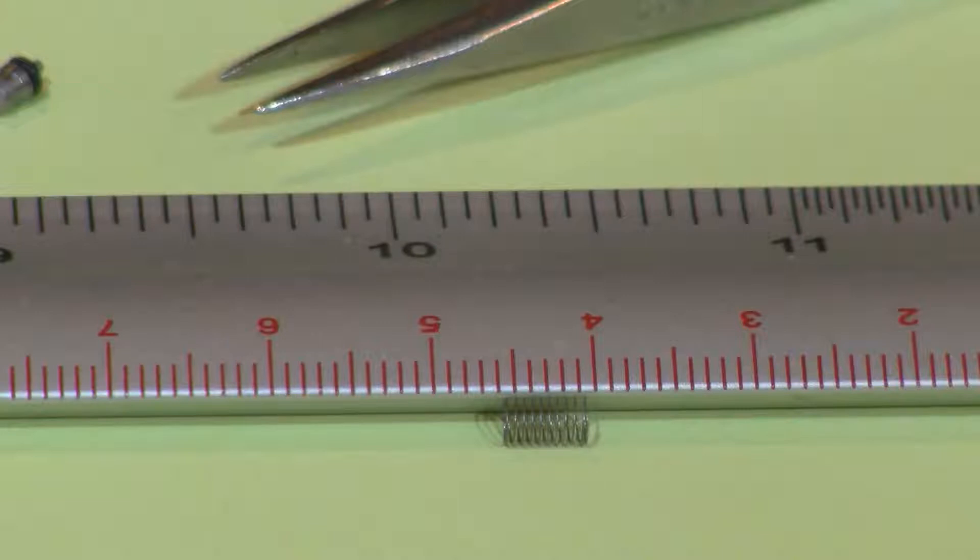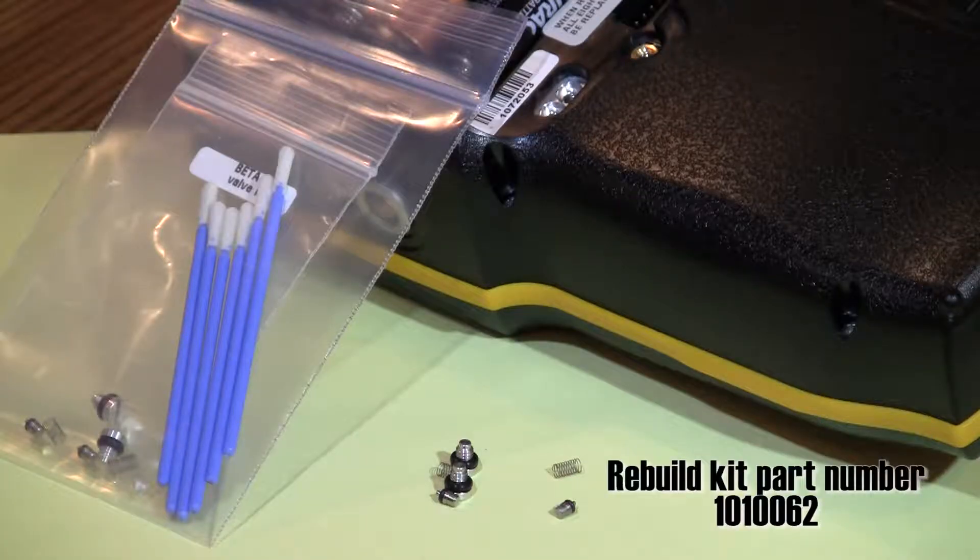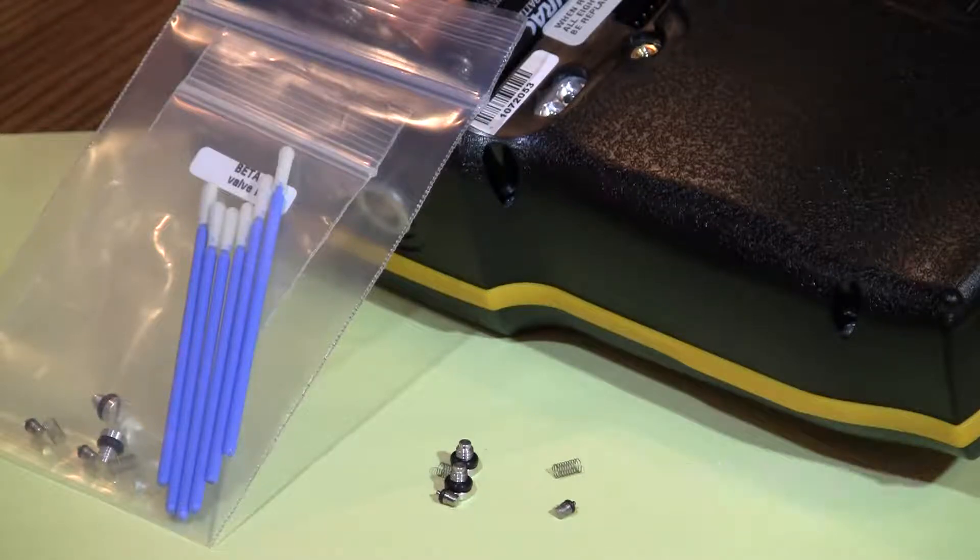If shorter, the springs may not have sufficient tension to seal the valves. If the o-rings are damaged or the springs do not meet tension specifications, use the repair kit part number 1010062 to replace them.